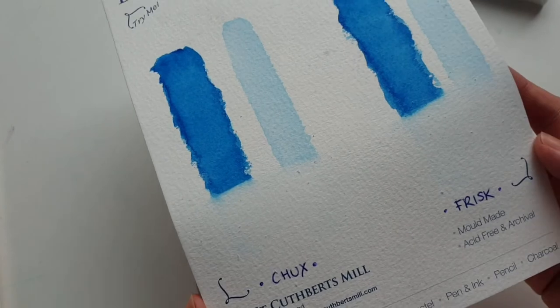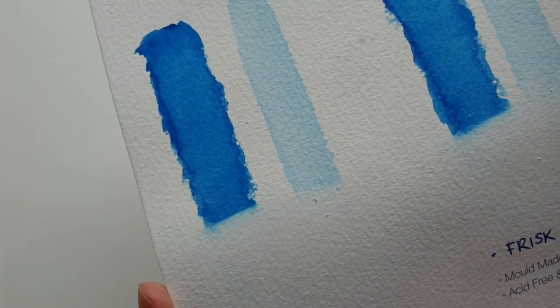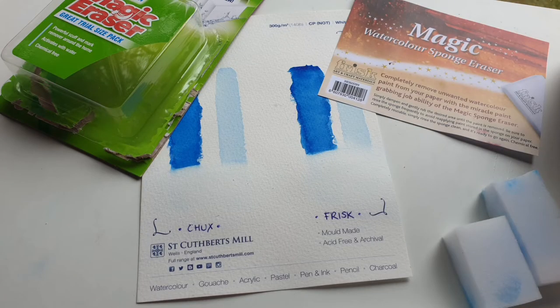The other good news is that the household sponge costs about half the price of the watercolor razor and is much more readily available. So if you can't find the watercolor razor anywhere where you live, just pop by the grocery store and pick up one of those magic erasers for walls. They pretty much do the exact same thing, and I'm convinced that they're actually the same product. Thanks for watching!